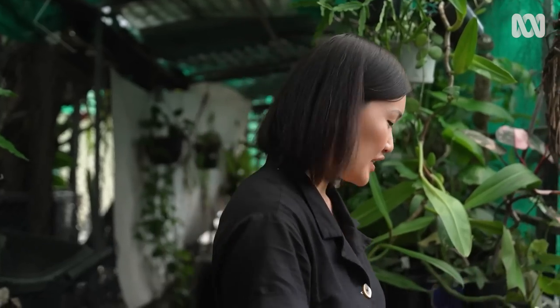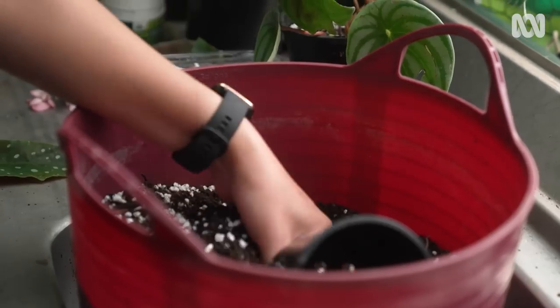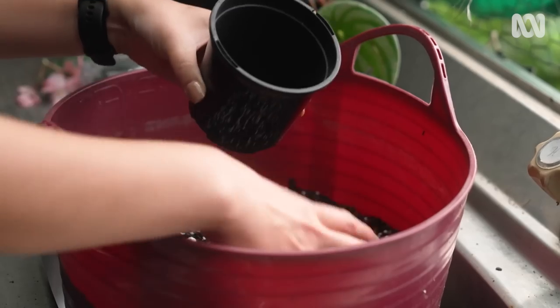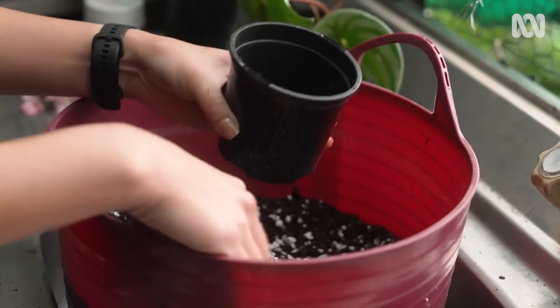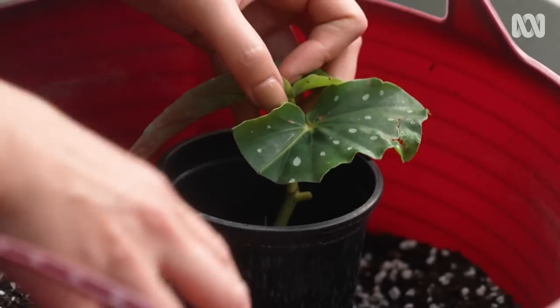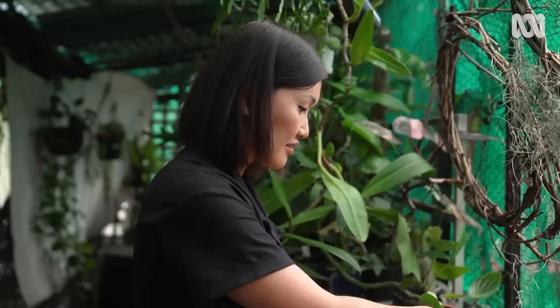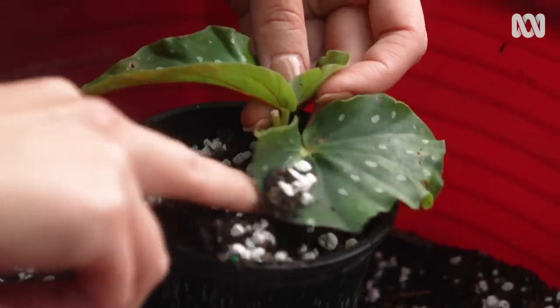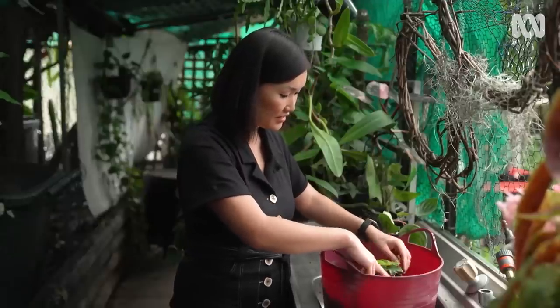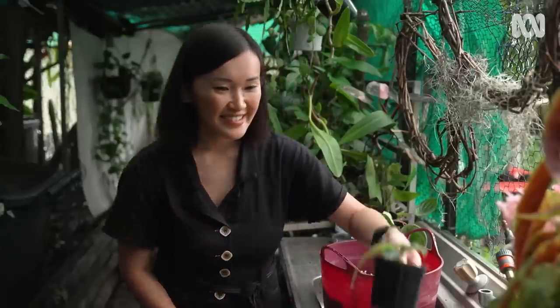Now I'm going to pot up the cutting. What I've got here is a 50-50 mix of perlite and premium potting mix. Make sure before you work with the perlite that you damp it down because it's really quite dusty to work with. Part fill the pot with some of the mix, then put the cutting in the centre and suspend it — that way, when you backfill, it doesn't damage the cutting. Use your fingers to lightly tamp down on the mix once you're done. And there's your cutting.